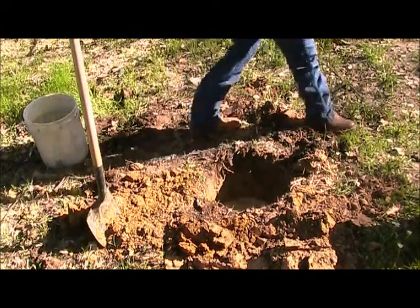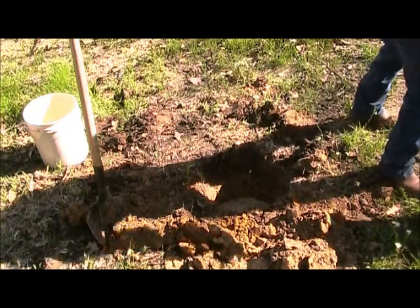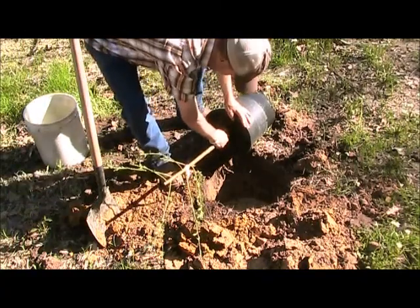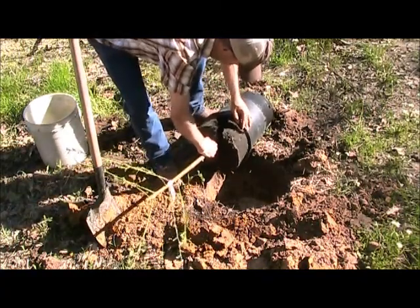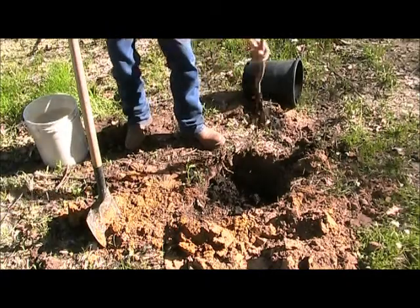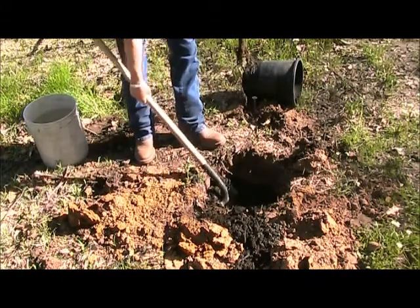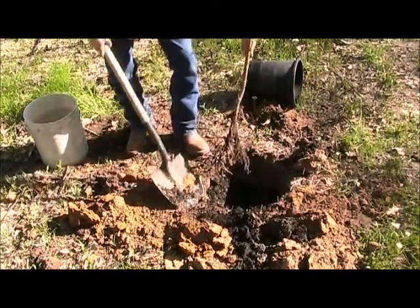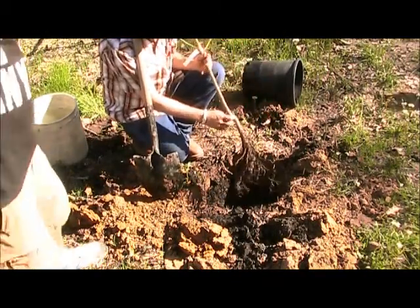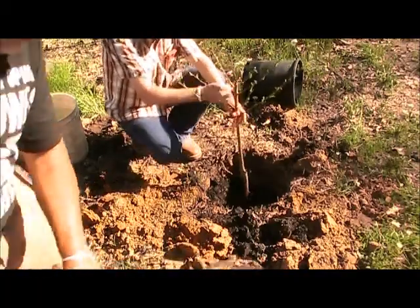A lot of trees you buy at nurseries are going to be rooted in containers. These have only been planted for probably a month. So if the dirt falls apart around the roots, just put it down in the soil with it — see how it's going to fall apart, just dump all that soil down in there with it. It takes about three months for these to totally root. We get our bare root stock and put them in containers. Here's the graft on the tree right here where that little notch is. You want to leave it sticking out of the ground — there's the ground level about like that. That's perfect.